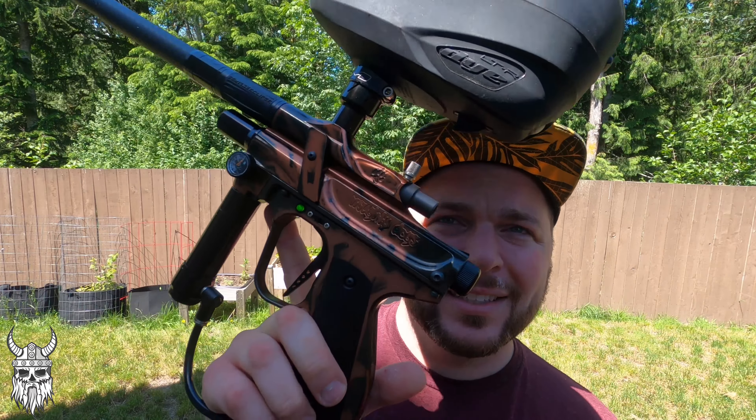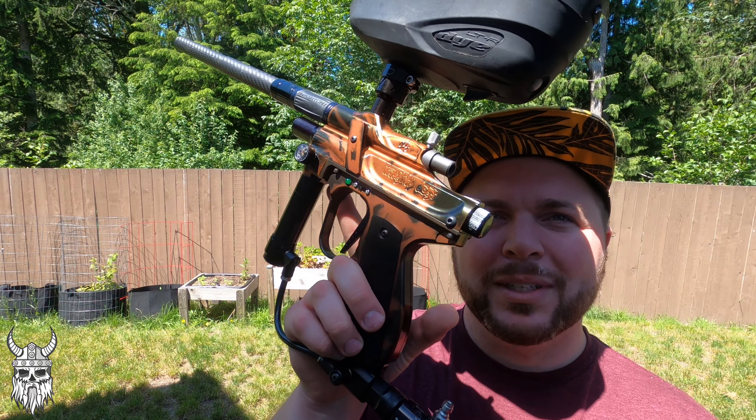Anyway, see you in the next one, and thanks for watching.